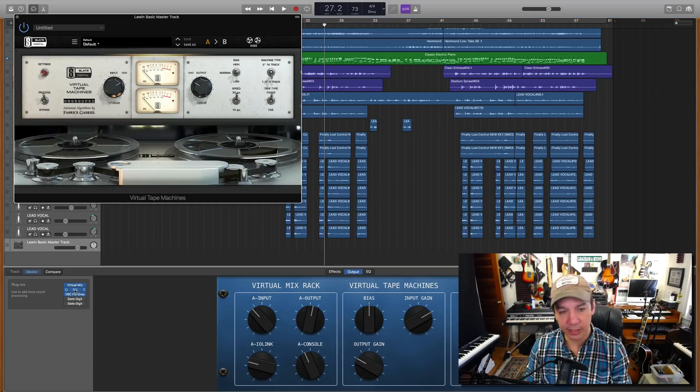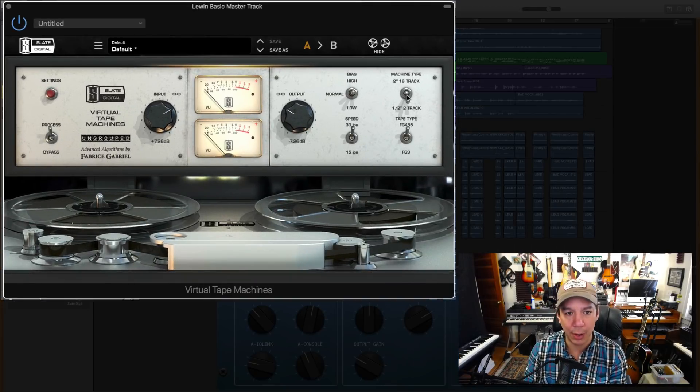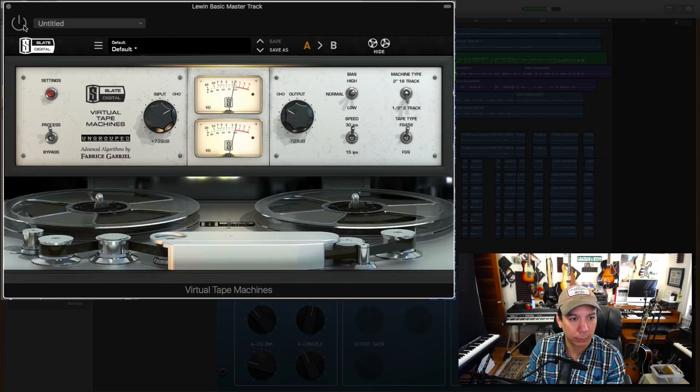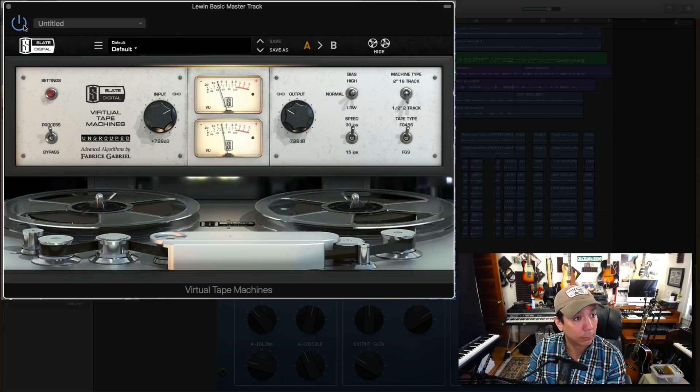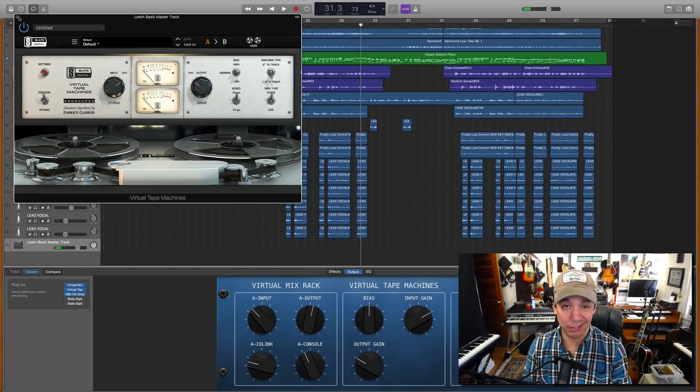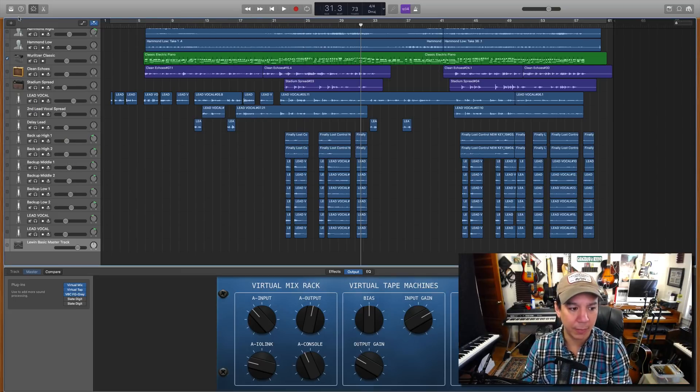I'm also going to use the tape machine here. I have it set to half-inch two-track, which is mastering. FG456 tape type, and I have it turned up to about here. It's super subtle what this does, but it is really good. No gain change going on here — this is more of a tone thing.